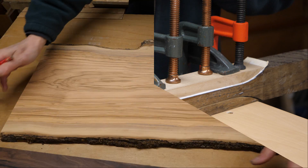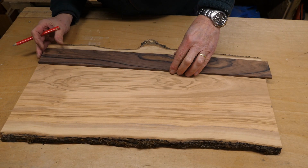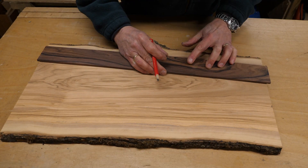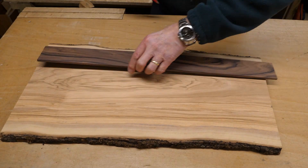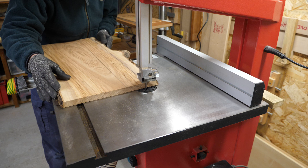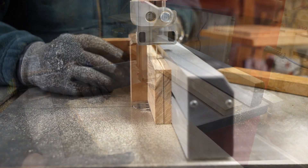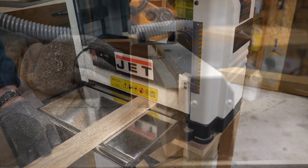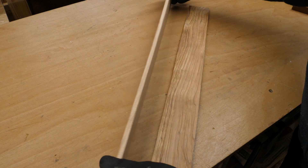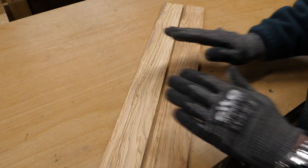I'm going to use some of this olive for the fretboard. I've identified a piece which sort of runs off at an angle but has some nice grain on it — I'll mark it up with a stronger pencil. I've got a strip with some nice figuring in it and I think it's going to look really good as a fretboard. I've got two fretboards out of that piece of wood — I love the figuring. I've thicknessed it to just over 7mm.